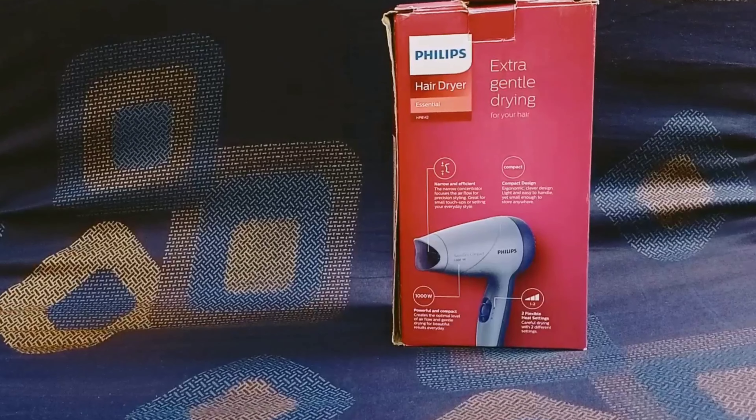As you can see, this is very travel friendly because it's very compact. It's very personal and very easy to use.